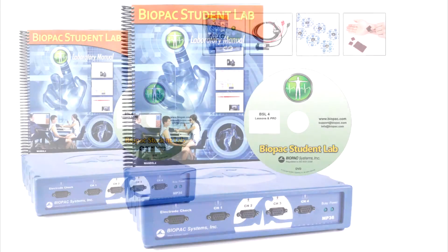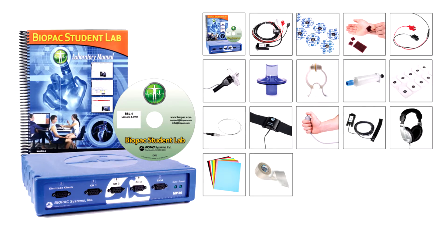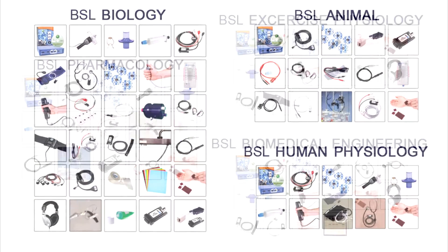For other teaching solutions, see BSL starter systems for general life science teaching, or discipline-specific systems for targeted departments.